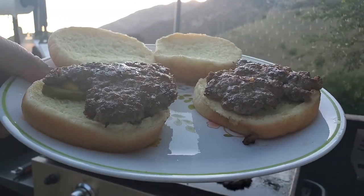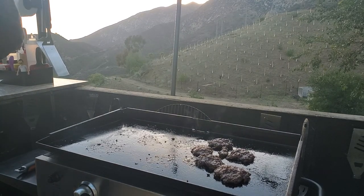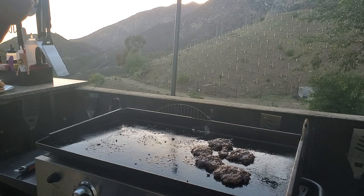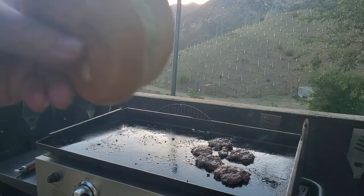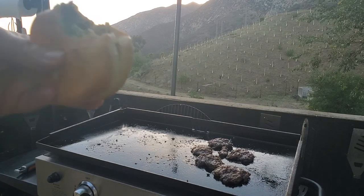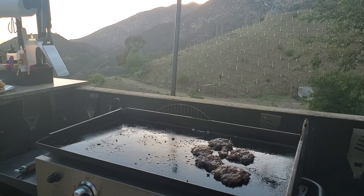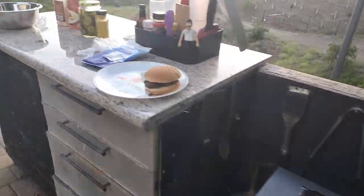So, a Mississippi slug burger. Let's try it with onions and pickles and bun. This isn't the official version because I didn't make my own breadcrumbs or chop up onions, but... mmm. Know what? That's good. Mmm. That's really good. Okay, I'm happy — happy, happy, happy with my Mississippi slug burger.